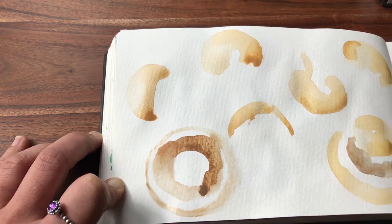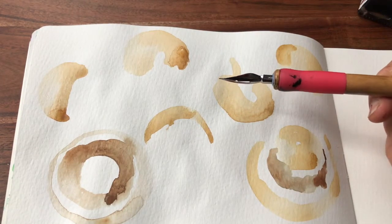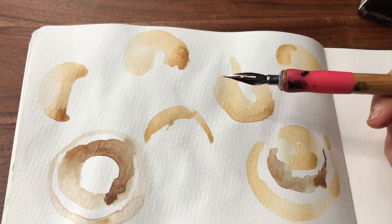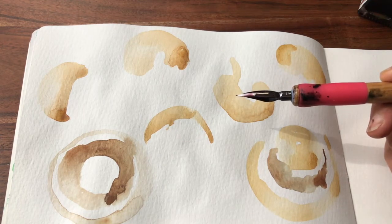I'm going to dry it out now. For the mushrooms, I'm going to be using the curateke with the saji nib because it gives very fine lines, not so much thick lines.